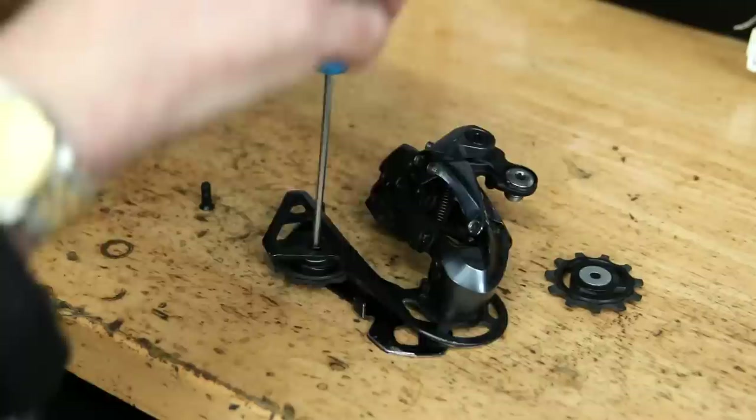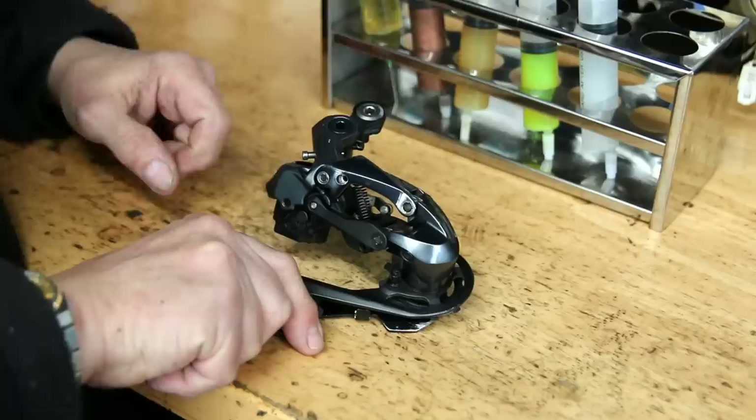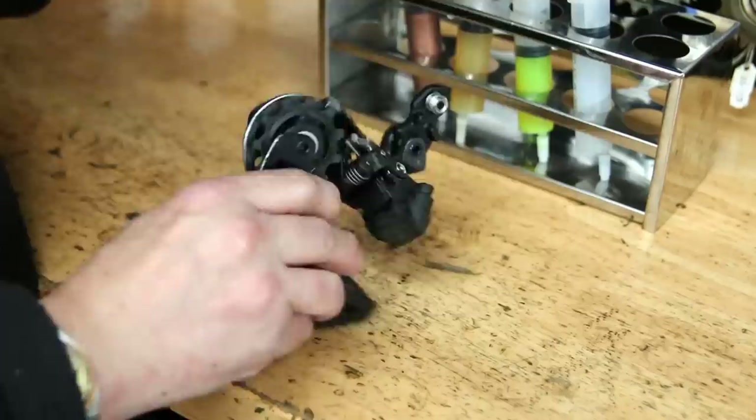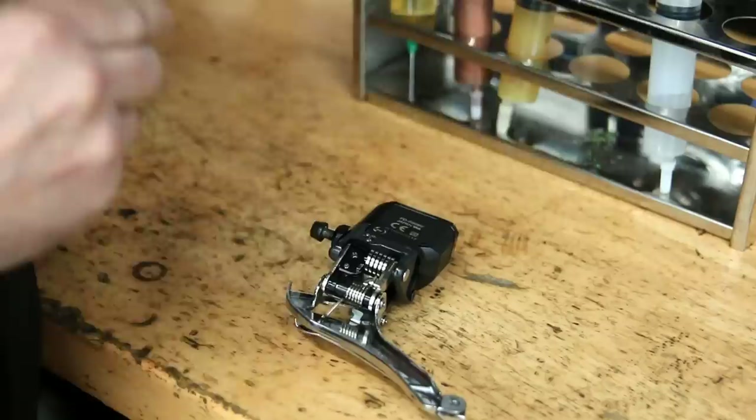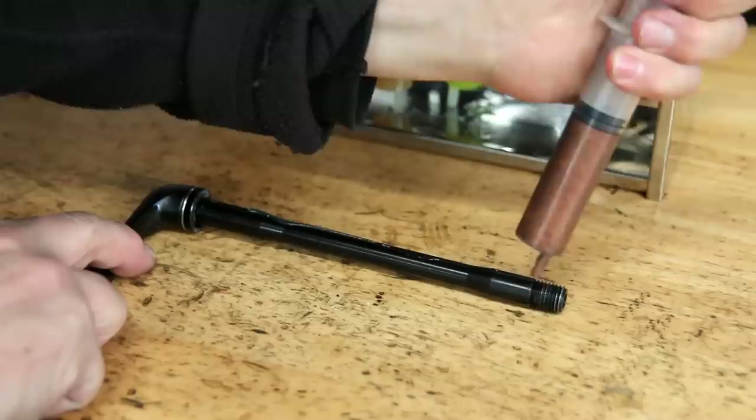You can see here a little bit of Loctite on the jockey wheels and a little bit of lubrication on the pivot points. These points are almost self-lubricating but over time things wear out, so I do like to lubricate the pivot points and put a little bit of grease on the springs just to make sure they're not going to go rusty and that everything will perform as it should. On the through axle there's a little bit of grease on the shaft itself and a little bit of anti-seize on the threads.